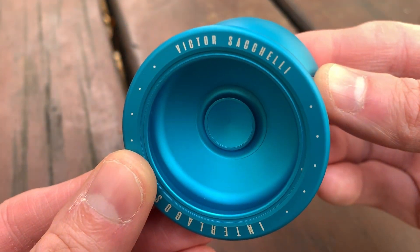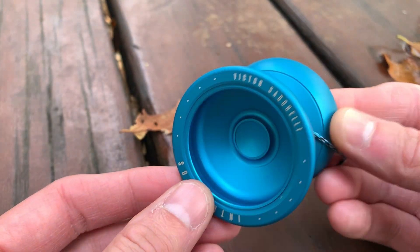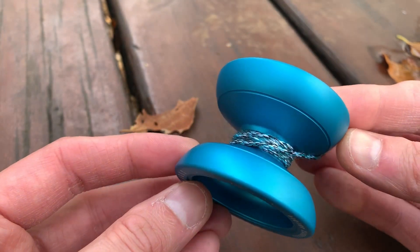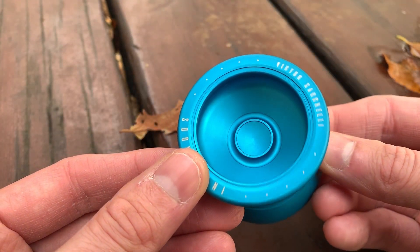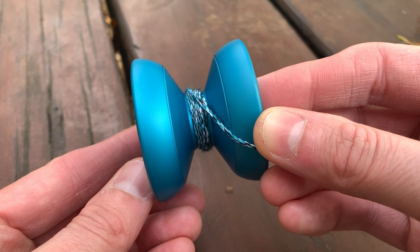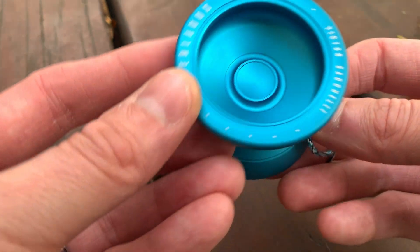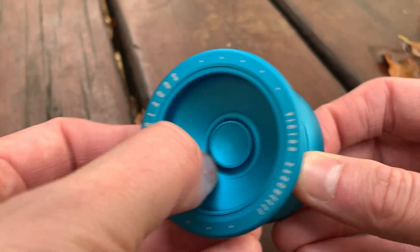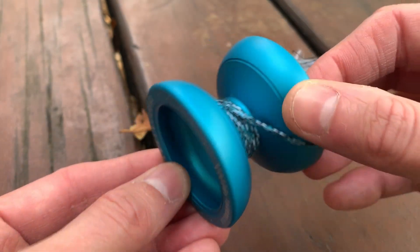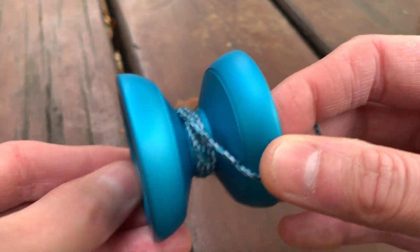This is the signature model of Victor — I believe that's Sacelli. I'm not sure if that's how you pronounce it, I apologize if I mispronounce it. I'm not familiar with the player actually. This is one of the earlier Smashing Yo-Yos. You can see here it's in a pretty typical H shape, and I believe this is 7075. In the cup you have this little finger spin area that is nearly impossible to catch, but we'll talk about that a little bit. I like how the engraving is on the outside here instead of anywhere where it can interfere with play.